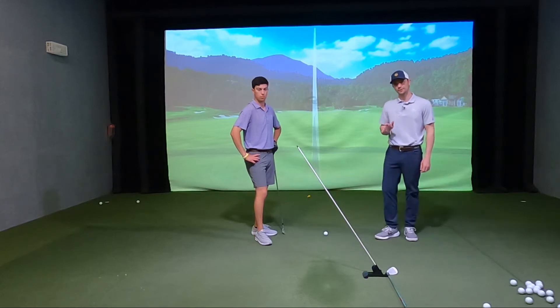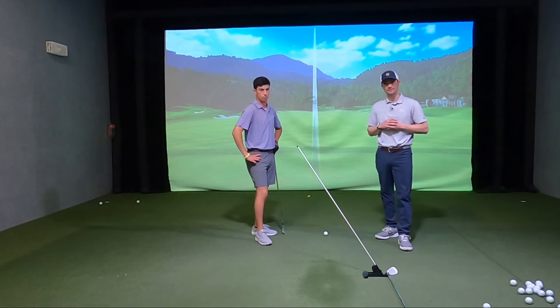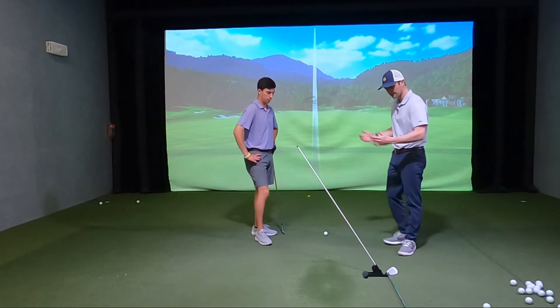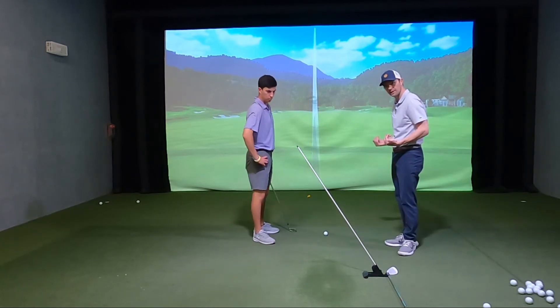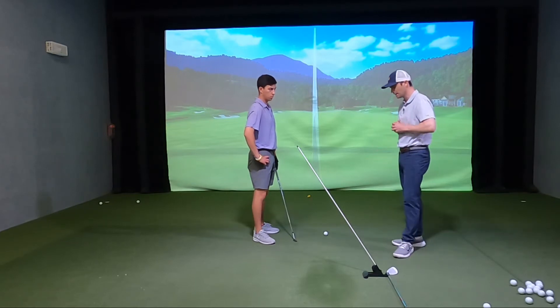I'm going to show you guys a good drill if you struggle swinging over the top, hitting a lot of pulls and slices. I've got Pure Plane set up about one pace on this side of the ball and about three paces away from the target line on that side of the ball.